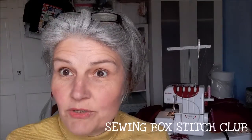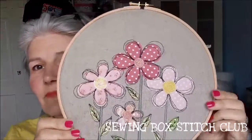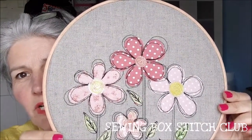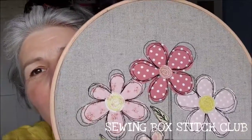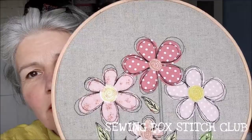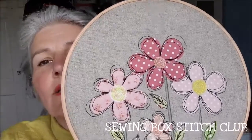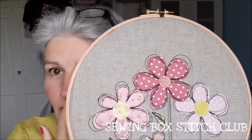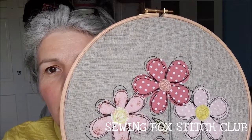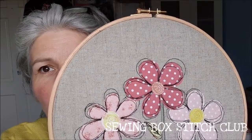This Stitch Club video is going to talk about free motion. This is the method you use when you want to sketch and be really freestyle in your embroidery. It's fantastic for using up scraps, and you can then move on to things like free motion quilting as well, but certainly for decorative pictorial work this is absolutely brilliant.